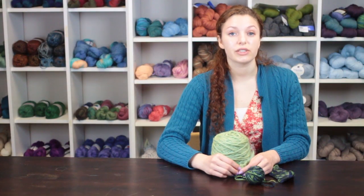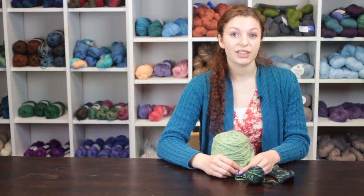Again, my name is Autumn Wintersgill from Knitting in the Red, and you just learned how to crochet a necktie.